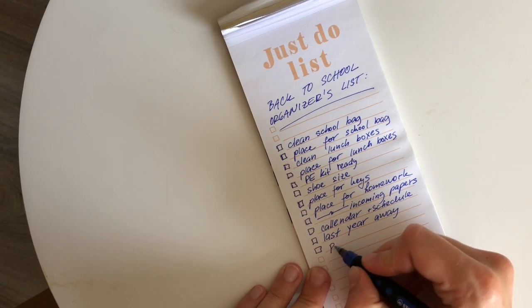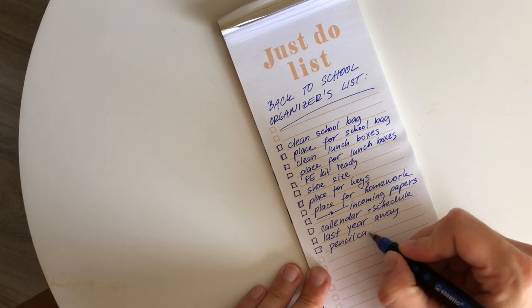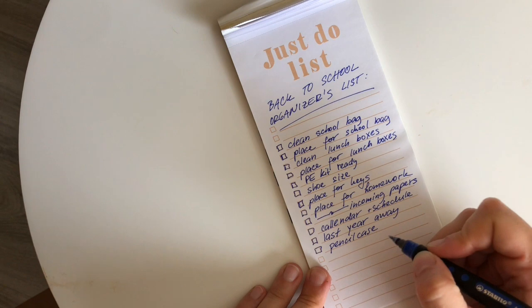The last two things: check the pencil case, make sure that they have everything they need in there, and that it's stored in their backpack or wherever it's needed.